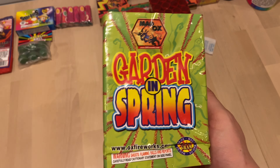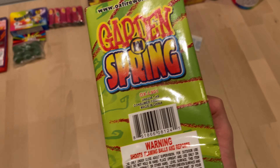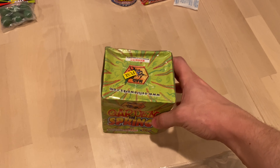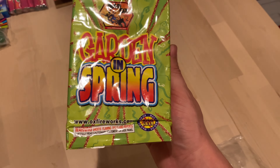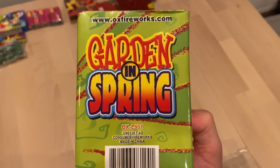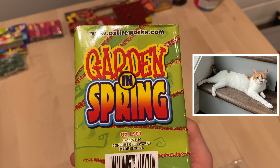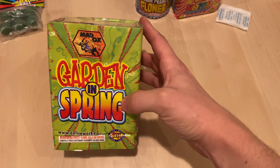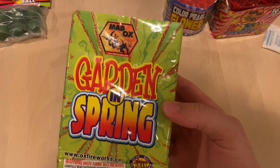These garden and spring fountains are pretty big — usually they come very small. This is a classic fountain that comes in pretty much every assortment that has fountains in it, and this design has been around for decades. I'm sorry — that is my pyro cat, probably hungry or something. We'll feed her in a minute. Garden and spring — the other classic.